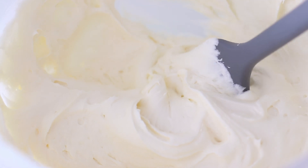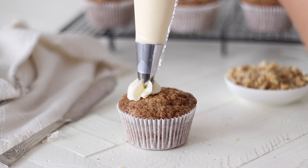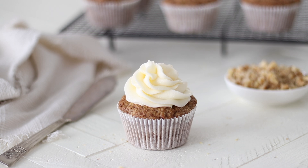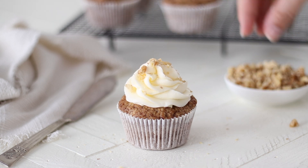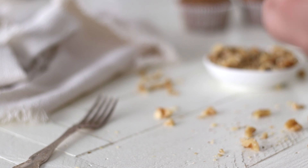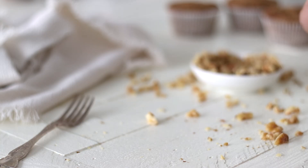Add the frosting to a piping bag or use a knife to spread over the cupcakes. Top with chopped walnuts and enjoy. These are some of the best carrot cake cupcakes you'll ever eat — the cupcakes are light, soft and fluffy, topped with the most delicious tangy cream cheese frosting. I hope you enjoyed this recipe, thank you so much for watching and I will see you in my next video.